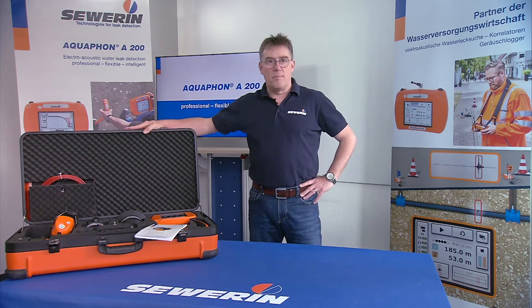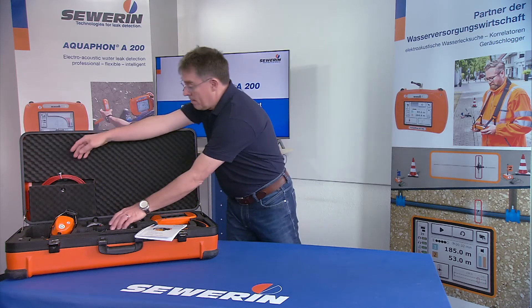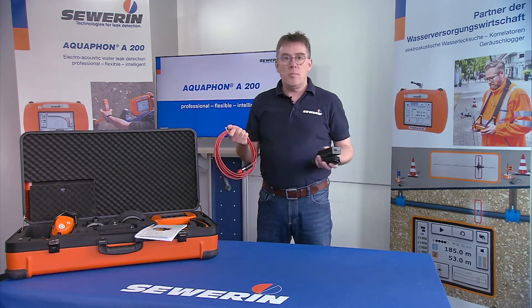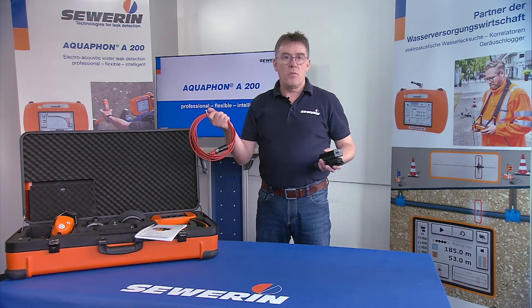All components of the Aquafone A200, as well as extensive accessories, can be stored in the system case. The case offers optimal protection during transport in the car and also enables simultaneous charging of the system components. To charge, connect the system case to the power supply using an AC-DC adapter or the vehicle cable.